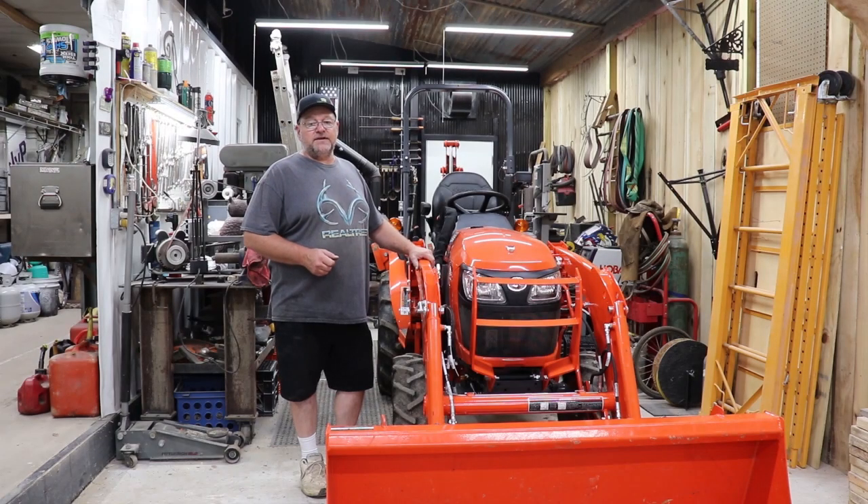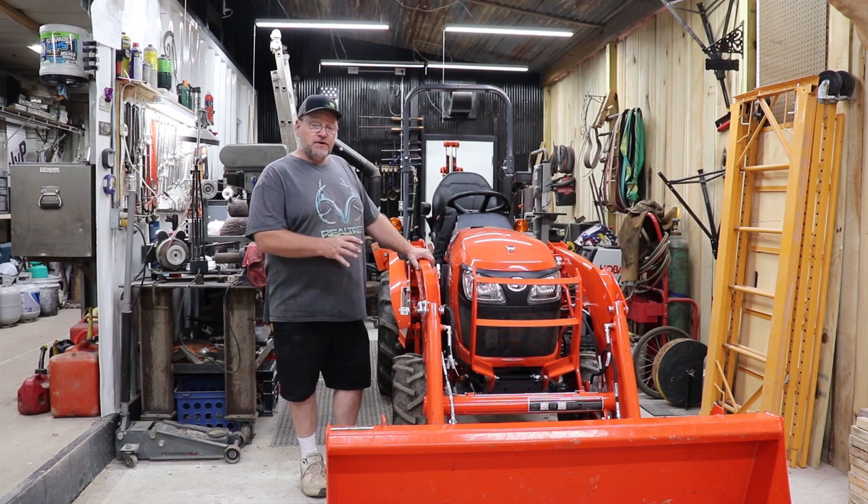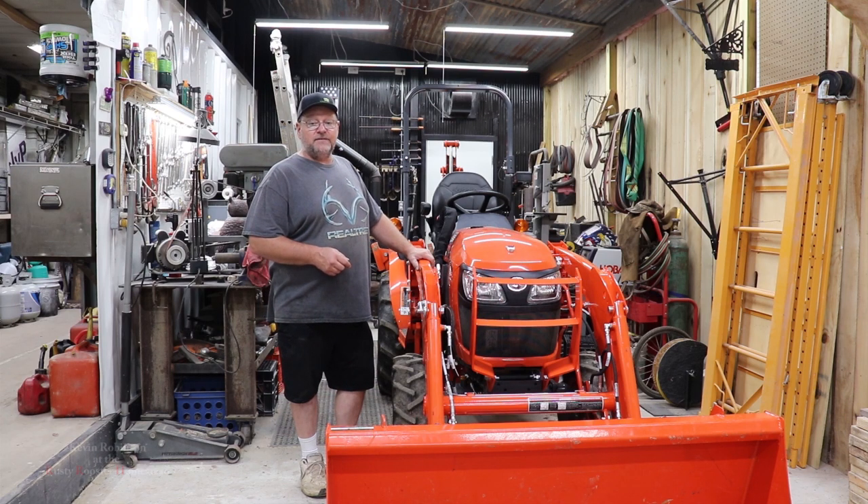How you doing everyone? It's Kevin. I'm back with another video. We're working on the Kubota B2301. We have the loader here, which is an LA435.